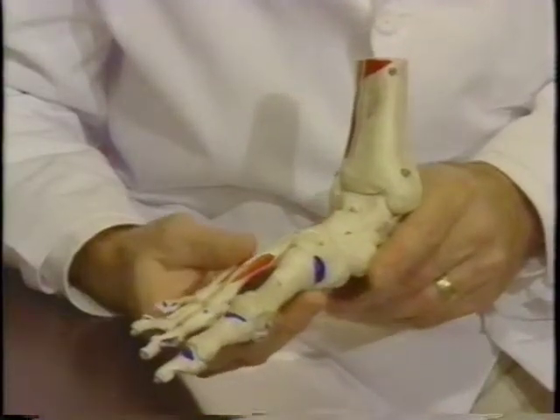The use of longitudinal metatarsal arch support pads, or metatarsal pads, can give a patient significant relief from symptoms associated with Morton's neuroma, metatarsalgia, callosities on the plantar aspect of the foot, or pain associated with pronation or hyperpronation in the area of the longitudinal arch.